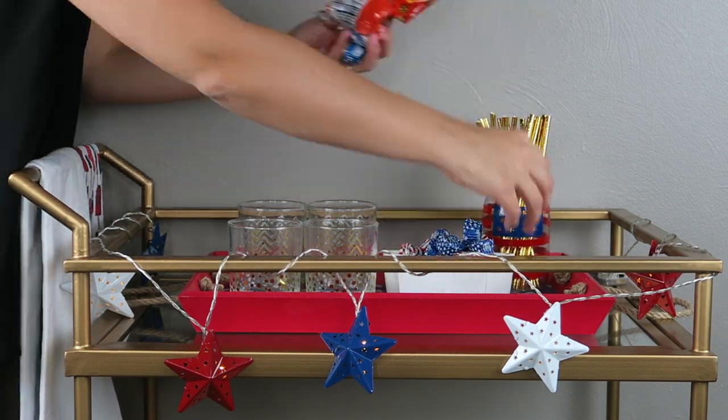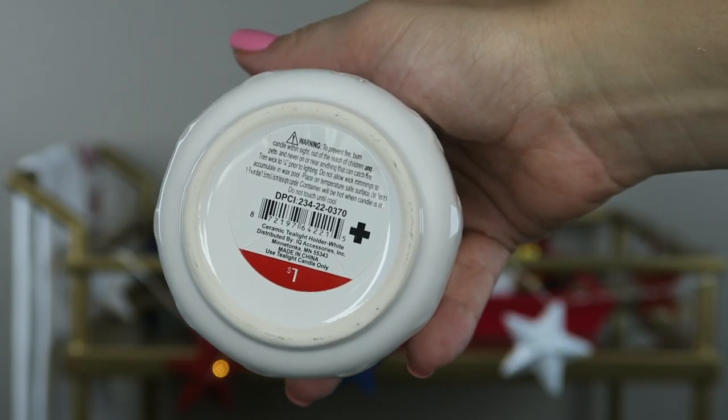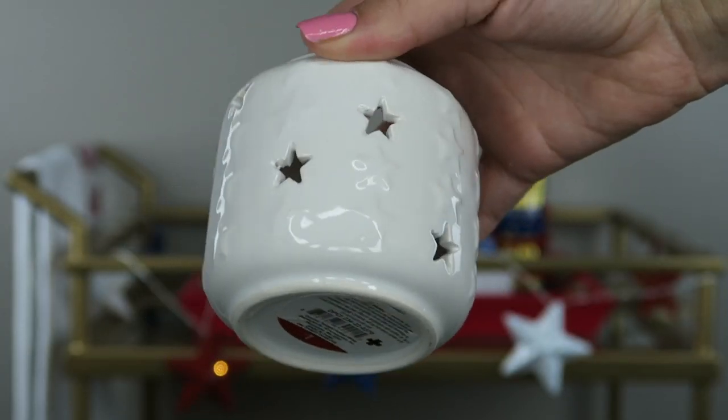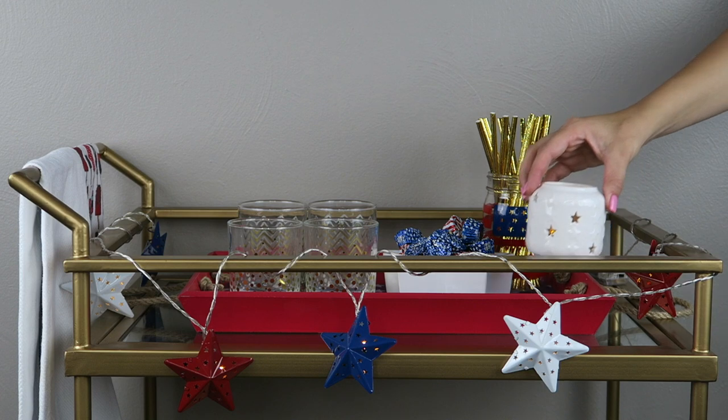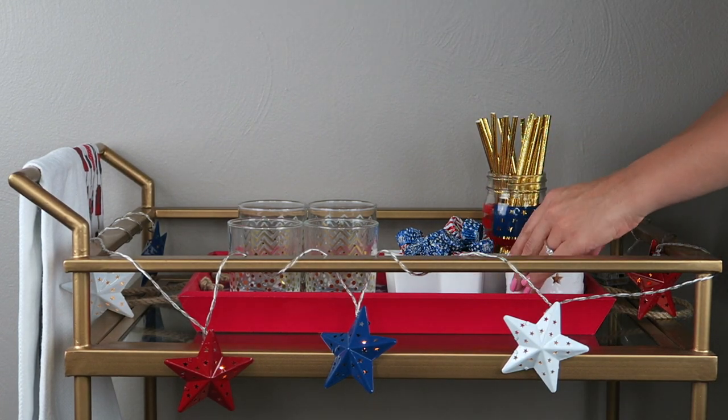I got these little candle holders — they were a dollar each. I got two of them at the Target Dollar Spot, and I already have these little LED lights. I usually always put lights on my bar cart. One is going to go on the top and one on the bottom.